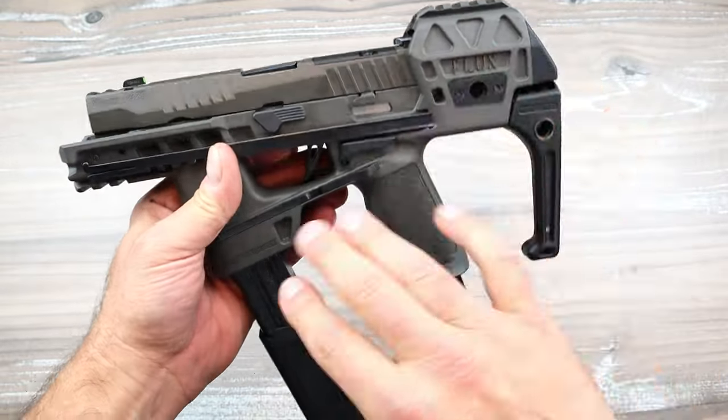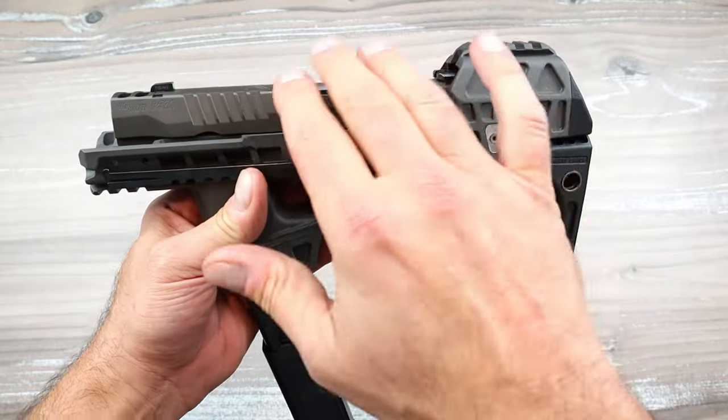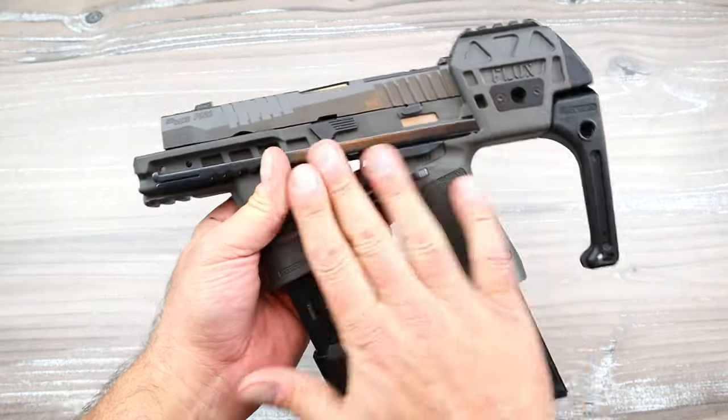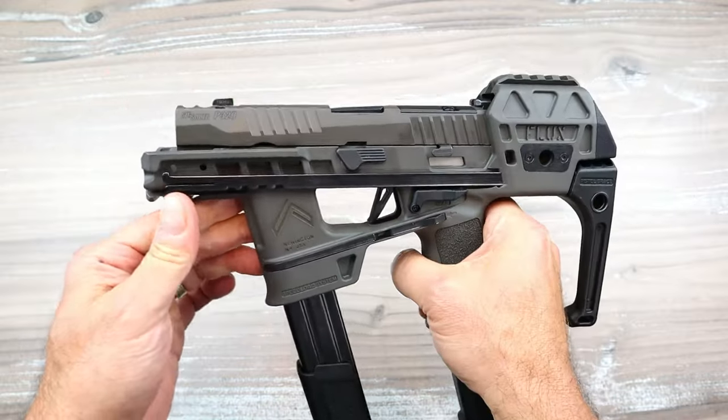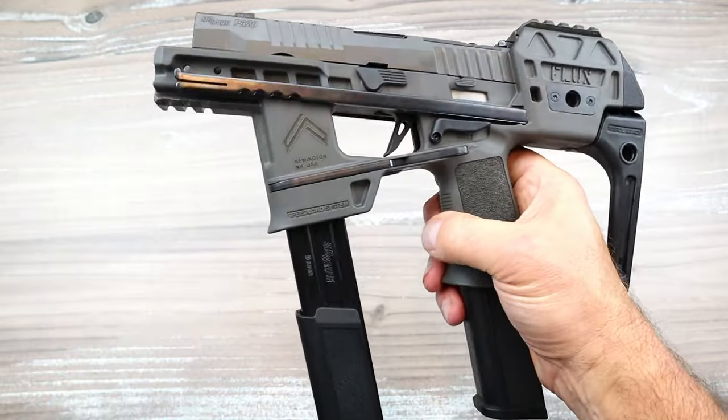The whole frame is made by Flux — it is the chassis. The upper is an AXG Legion, the lower is a chassis. I couldn't remove this handgun if I tried; it's all in one.